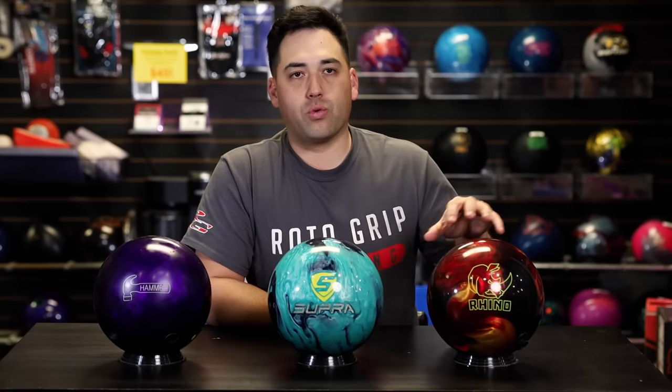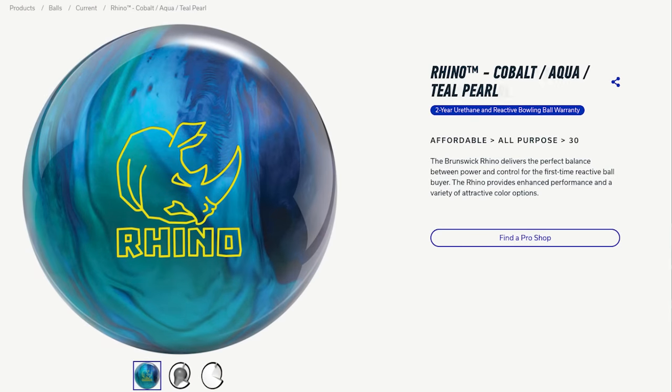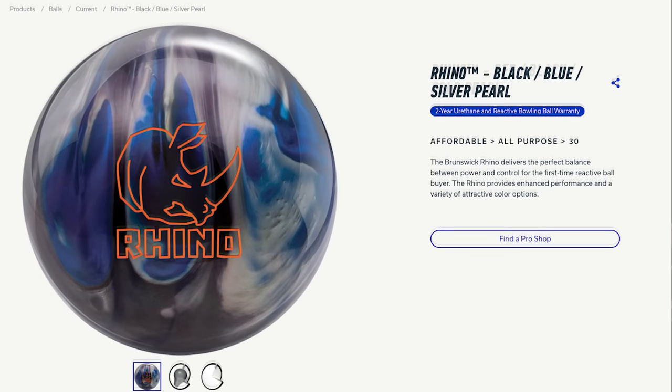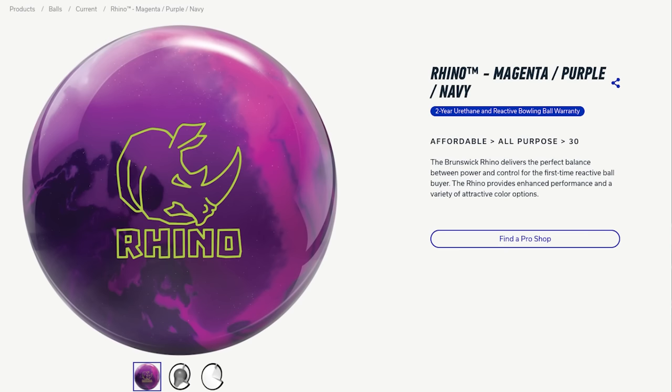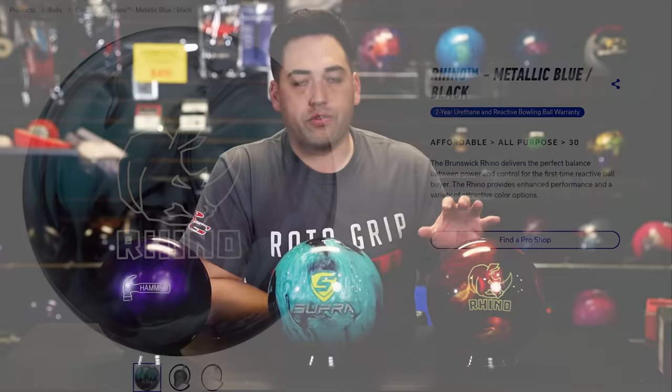One of the most popular balls that we sell here in the shop to a first-time bowler is the Rhino line. It comes in five separate colors. It's an entry-level reactive, so it gives you a little bit of down lane motion, but not a lot of crazy hook that you can't control. It's very durable and it comes with a two-year warranty, so if the ball cracks or splits within two years of purchase, they'll send you a new one scot-free.